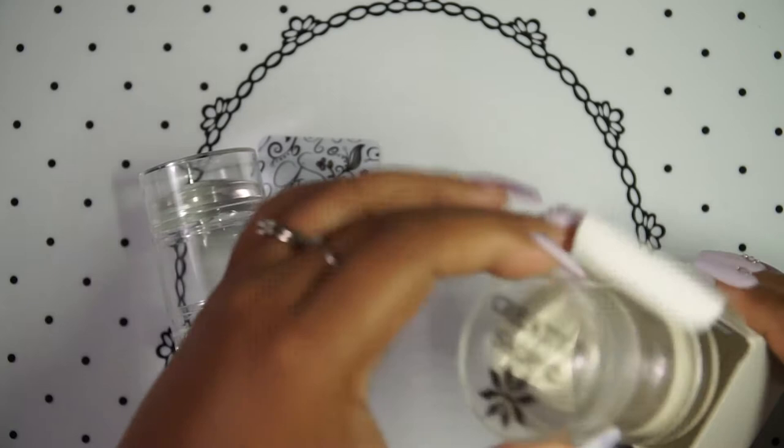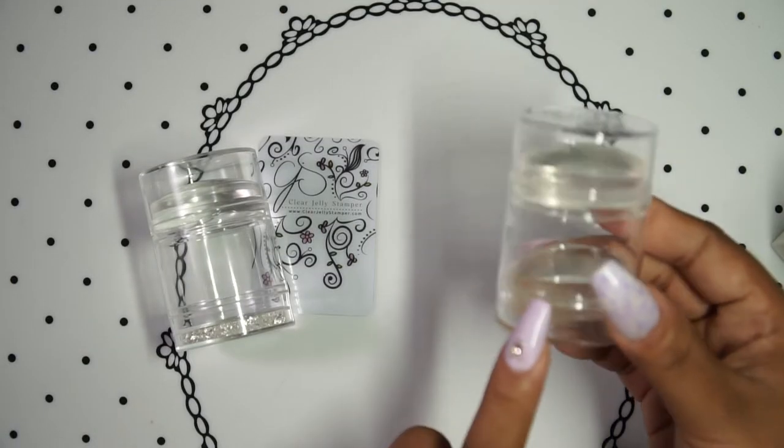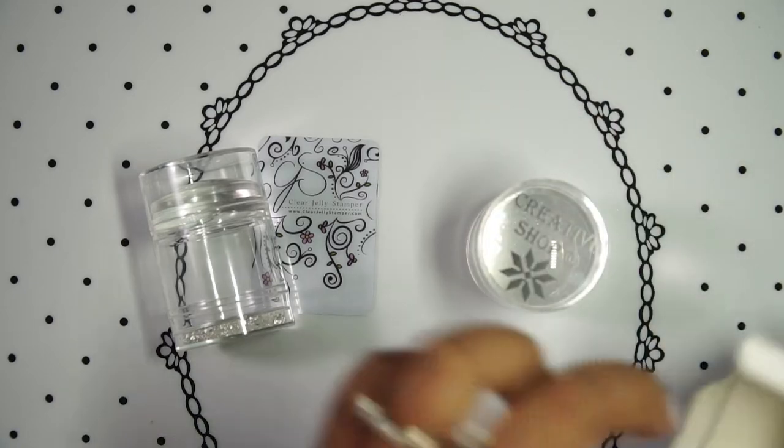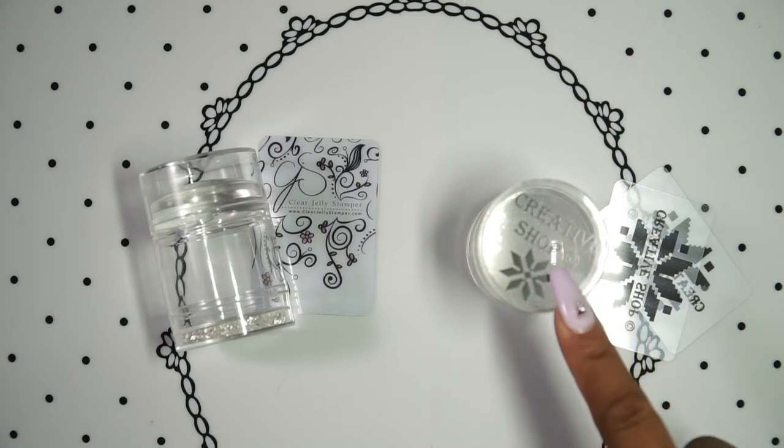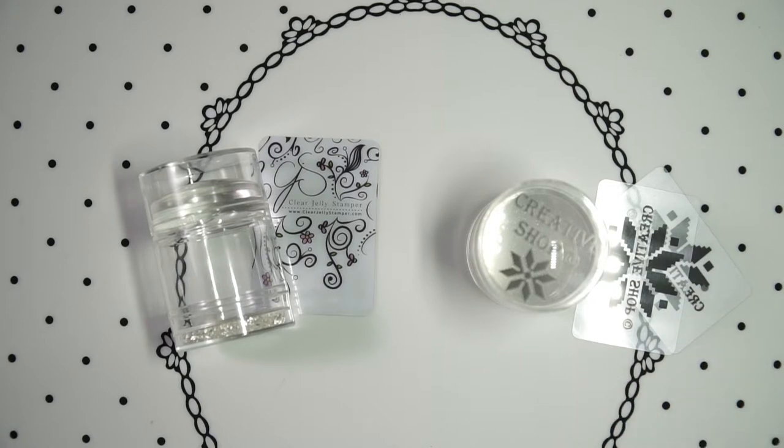For the Creative Shop, it's a little bit more expensive because you get the stamper itself with an extra stamping head and two scraper cards. Just so you know, the Creative Shop stamper is also available with no extra stamping head and two scraper cards for $10.99 from Beautometry. I got both of mine from Lantern and Ren, where the Holo Glassy Stamper with an extra stamping head is $16.99.